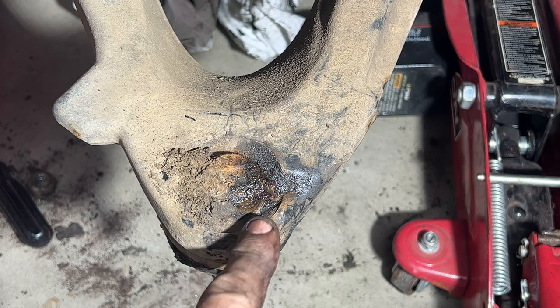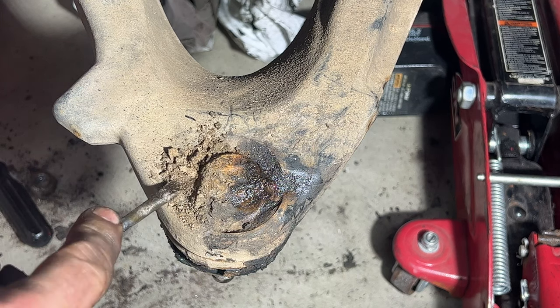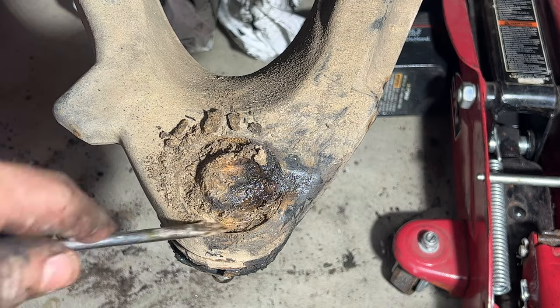Take a flat screwdriver and clean up all around this area — you can see it's just built up with dirt and grease over the years.